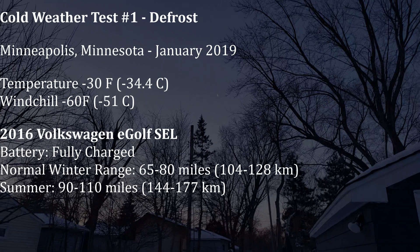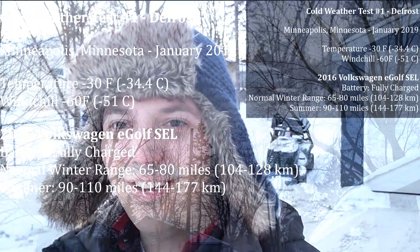It is -28 to -30 degrees here in Minneapolis and I'm going to do a little experiment today on our Volkswagen e-Golf. I have it right now in the garage with a heater on, so it's about 55 degrees in there. We're going to check the range now, then put it outside, let it get completely cold, and see how it performs in minus 30 degree weather.